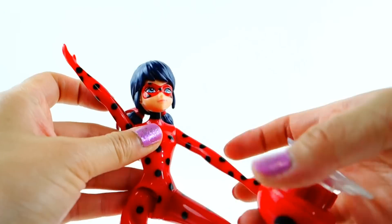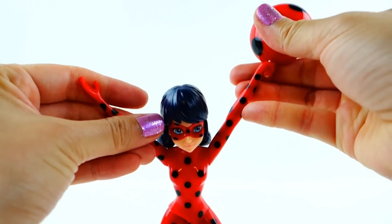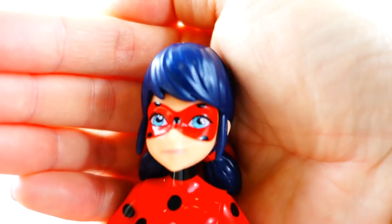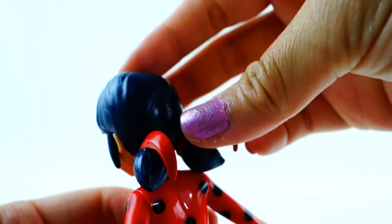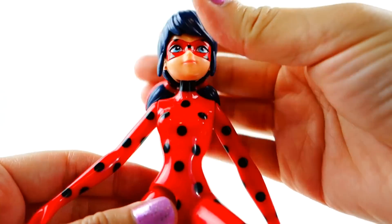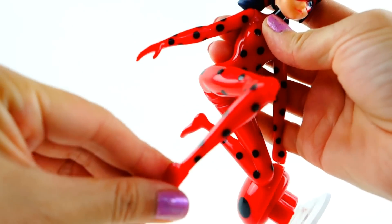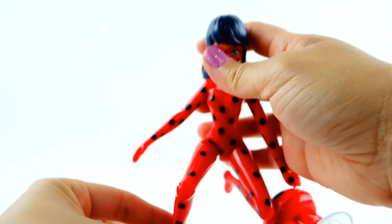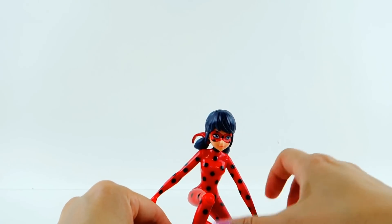Her arms are both straight but they do go up and down. You need the arm to go up so she can hold on and pull on her yo-yo. Here is a close look at her face — she has her mask, her hair, and her little ribbon. Her other leg does move, going up and down.